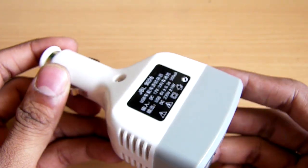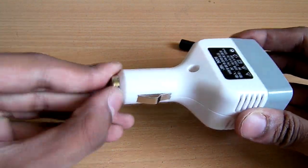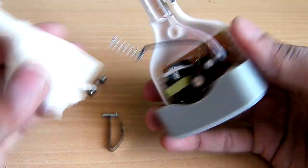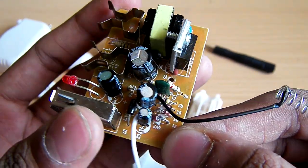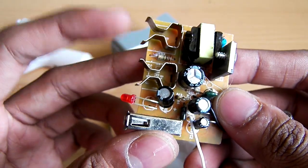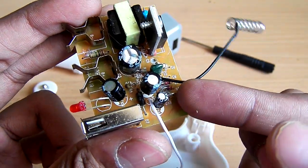Let's open it and see what's inside. Here is the circuit from the converter. As you can see, here is a MOSFET, a transformer, and output pins — they've used the cheapest type of pins. There is also a USB output, and to regulate the 6 volt output there is a zener diode.